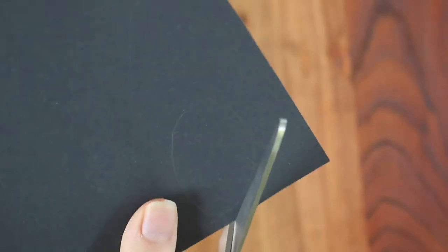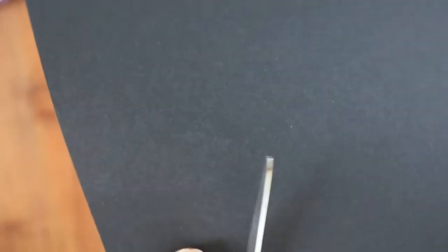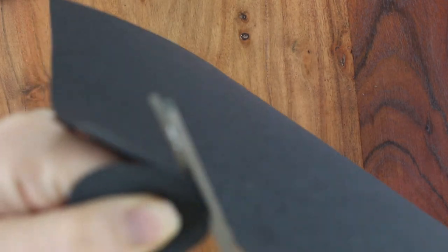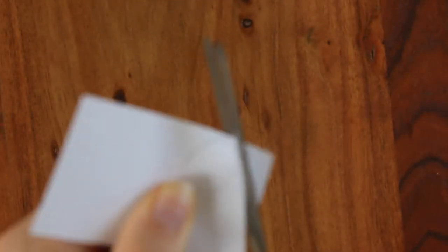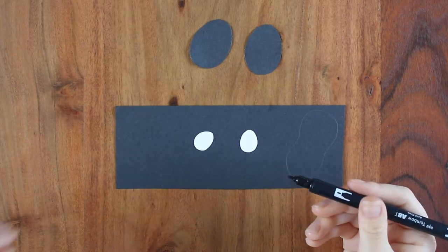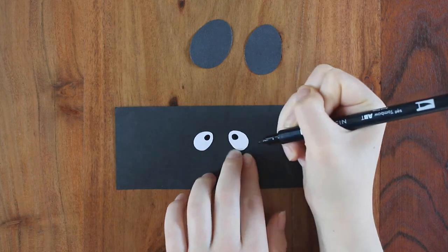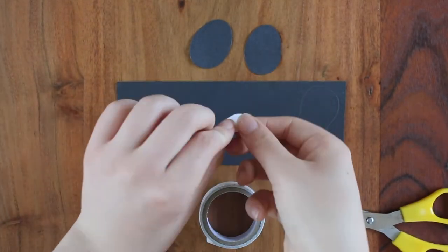To make a panda, I'm first going to start by cutting out two large pieces of black construction paper in this shape, sort of like an egg. If you don't have black construction paper, you can just draw with a black marker instead. Next, to make the eyes, I'm going to cut out the same shape but smaller onto a piece of white paper. Then draw a small circle on each eye for the pupils. Then I'm just taping these two pieces together and then putting them onto the puppet.